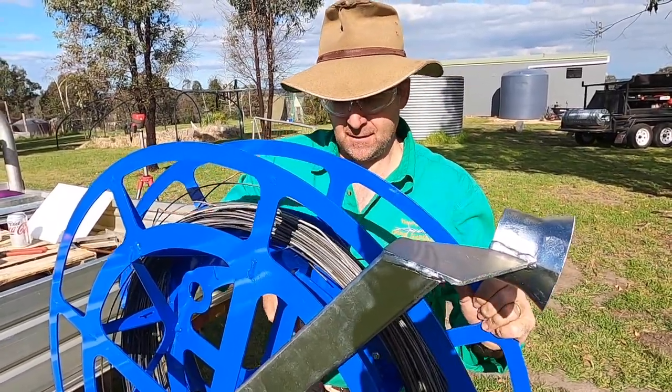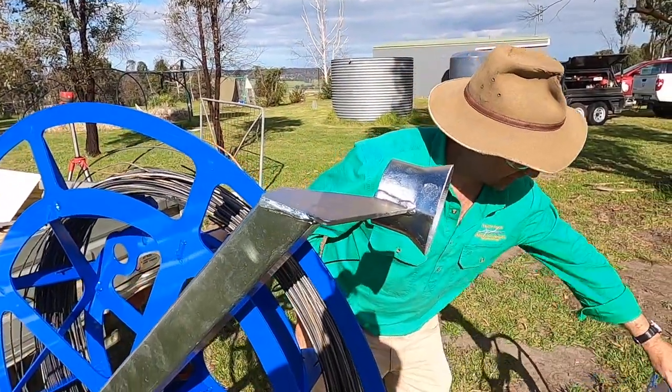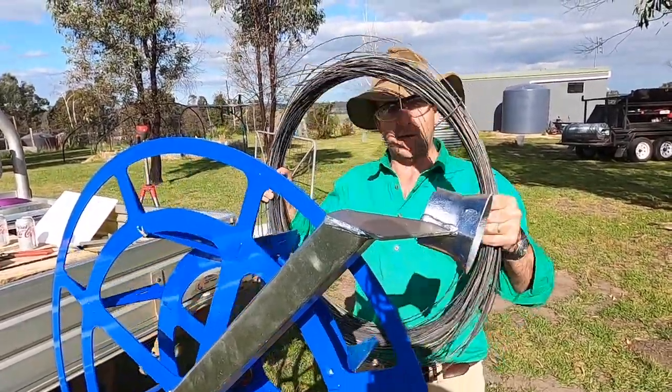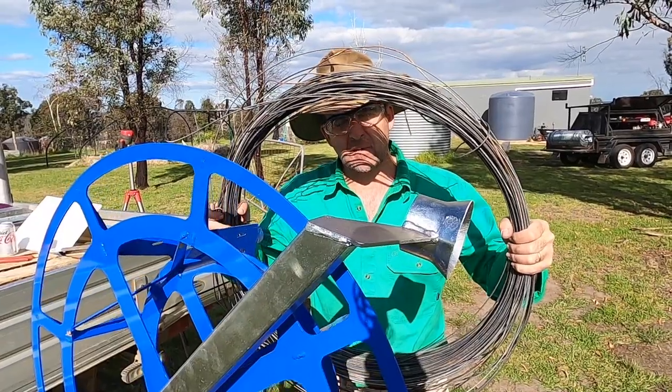Once again release the front. Even though I've got five lots of wire in there, they release without too much of a drama at all.